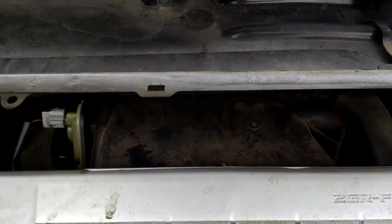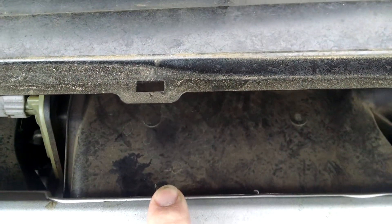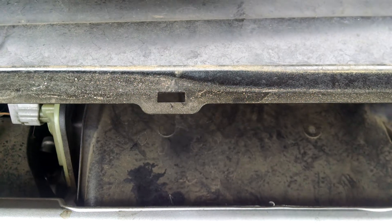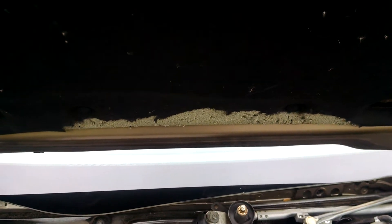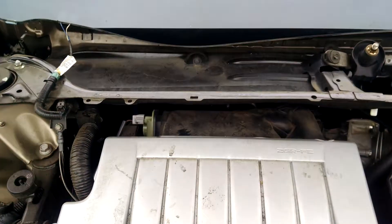Looking over here right on top of the intake, you can see all the little footprints all over the place. So you can tell whether or not if you've got a mouse, definitely by if there's insulation missing. You want to look to see if there's little footprints all over the dust on top of your engine.